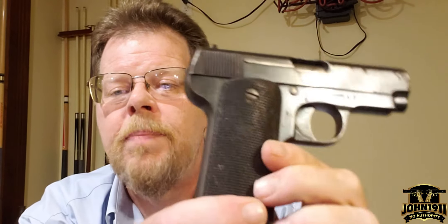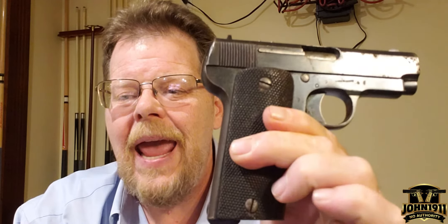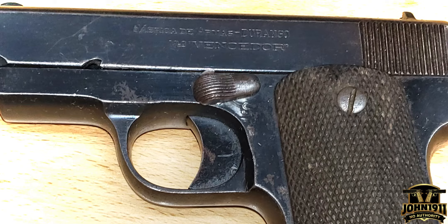They made these guns between 1914 and 1958 — it had a pretty large production run. But this particular model is interesting because it's a French contract. The slide is marked Durango model Vencedor — V-E-N-C-E-D-O-R. I should have some pictures that'll be in the description, because you probably won't pick it up on the camera.